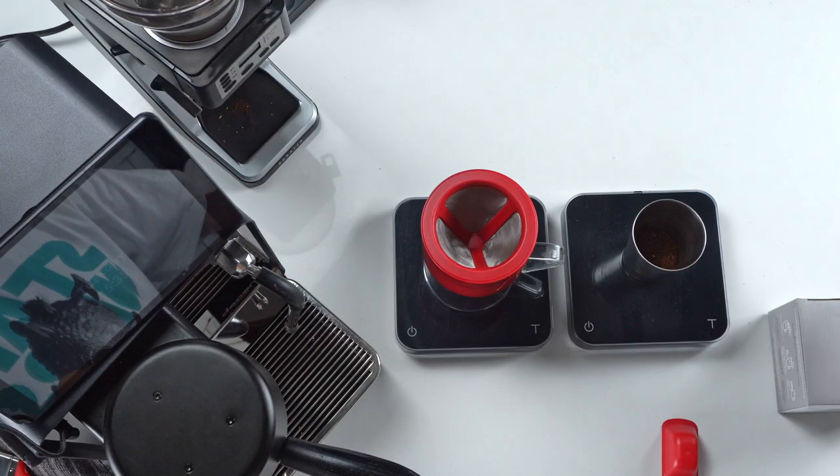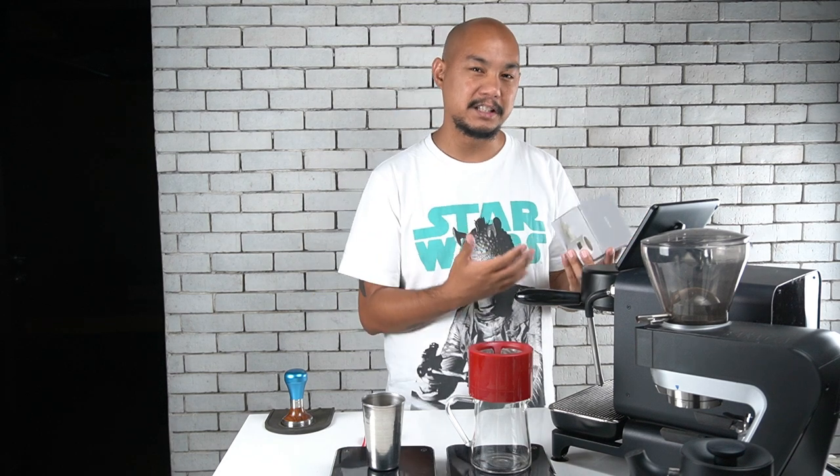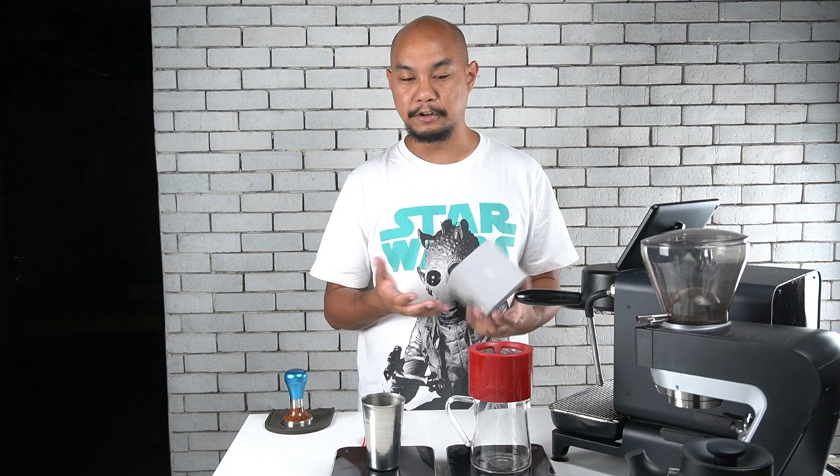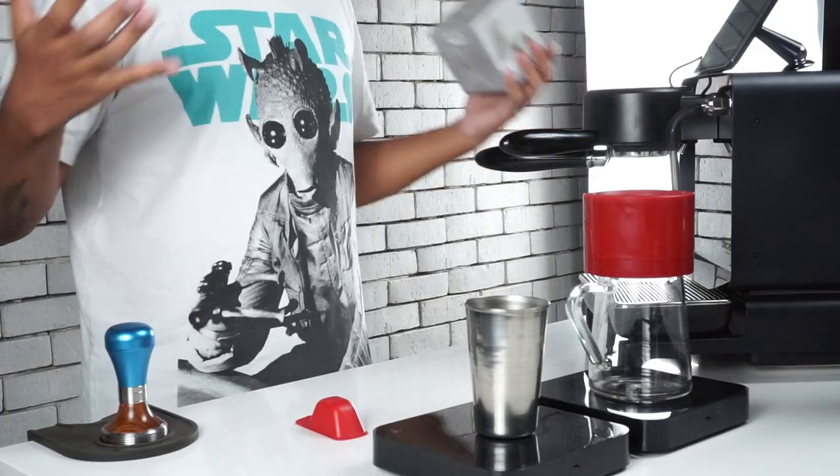Specifically, we're using the Kinto Column Coffee Dripper. We've been playing with it for the last couple weeks and we wanted to show you our best recipe, what we found through experimentation with this coffee dripper, and maybe help you get the best results when using a dripper like this one.